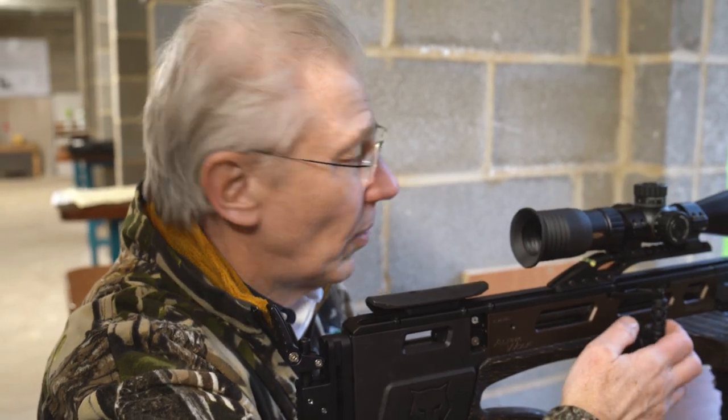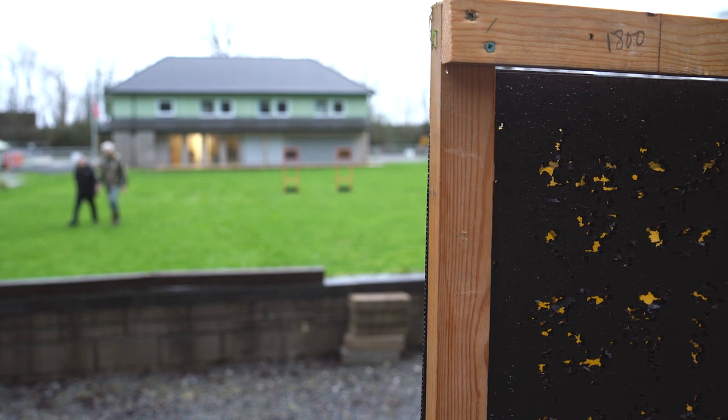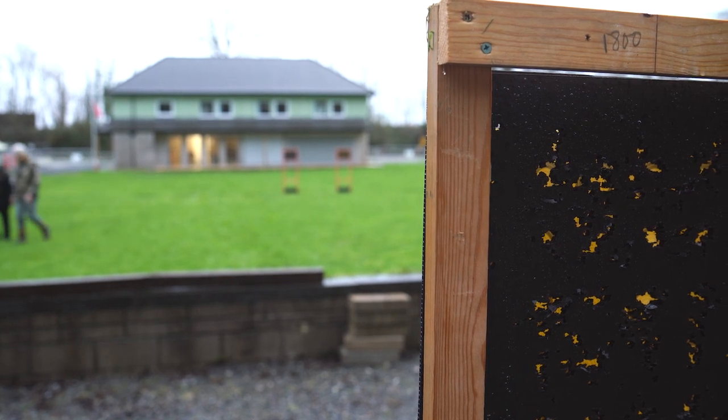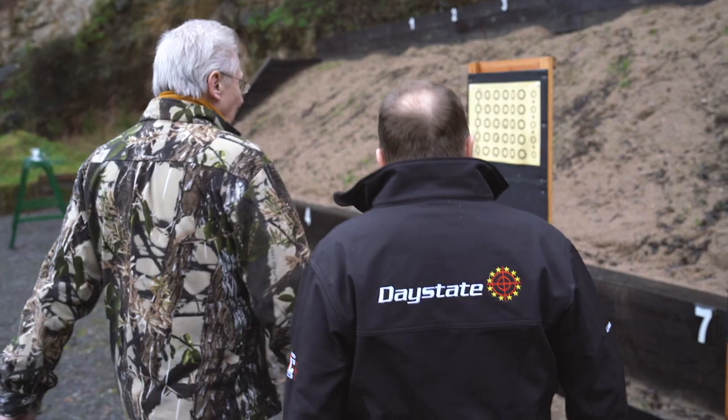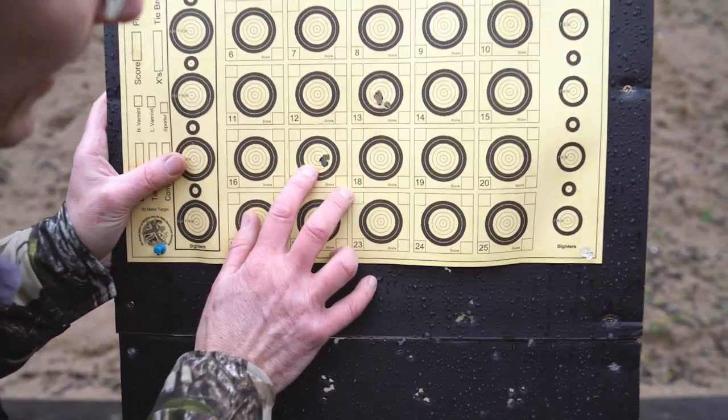That's your five. You're going to carry on? No. In all seriousness, that is the best group I've ever shot in my life. And it's on camera as well. That is an incredible group. Come here and have a look. So the moment of truth — let's see what you've done. Look at that. Wow. That's fantastic.